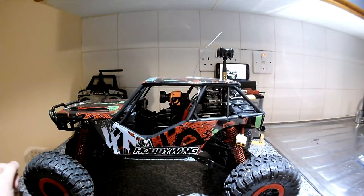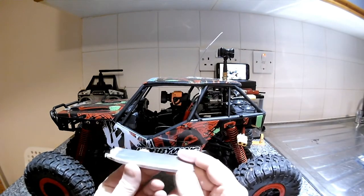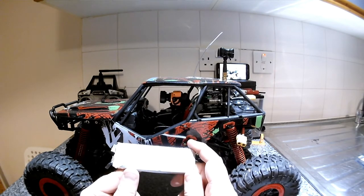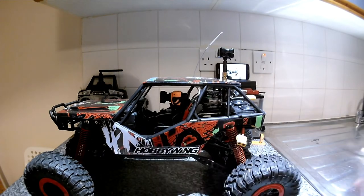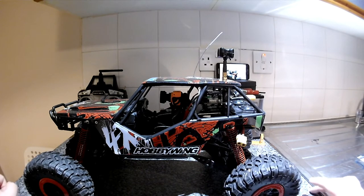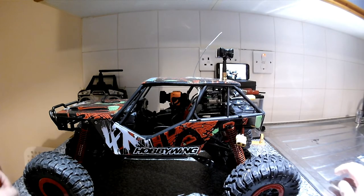I've put a 1S in there for the RunCam Split - I split down a 4S into single 1S cells and they're 1800 milliamps, so that should run the split for a while. Being a Split V1, people do have a lot of issues with them. I didn't want to power it through the Maytec VTX because when people hook them up to a five-volt power source they fry, so I'm running it from the LiPo battery terminals.